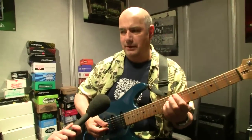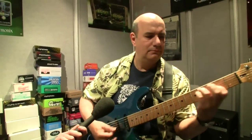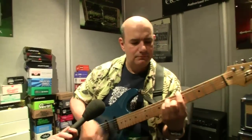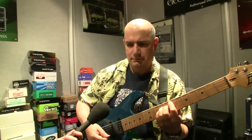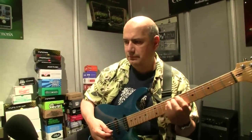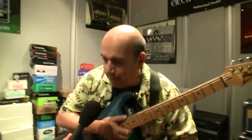Rhythmical tremolo pattern. Can you change the rhythm of that on the panel? Yes, we do have tap tempo and tap tempo divide.